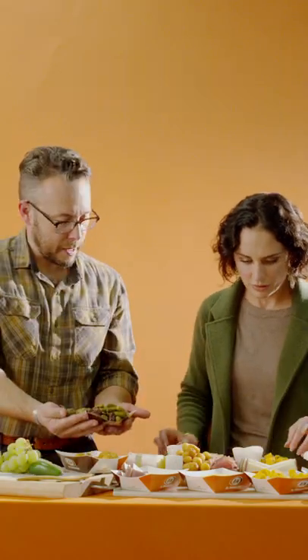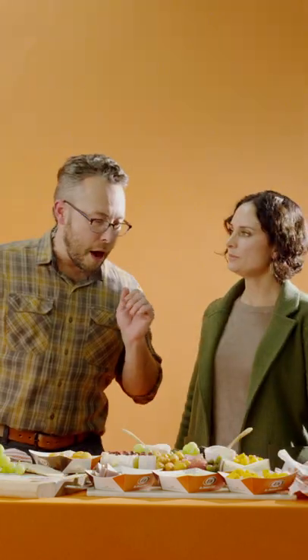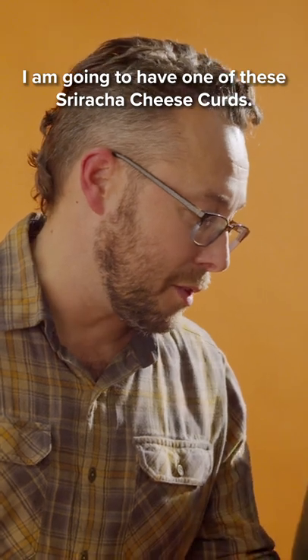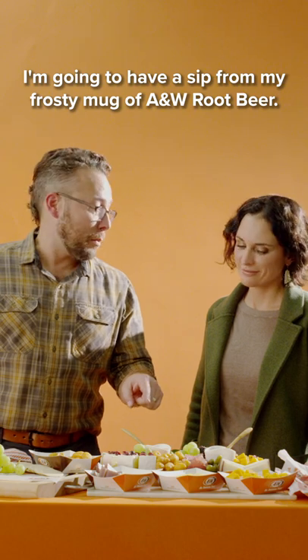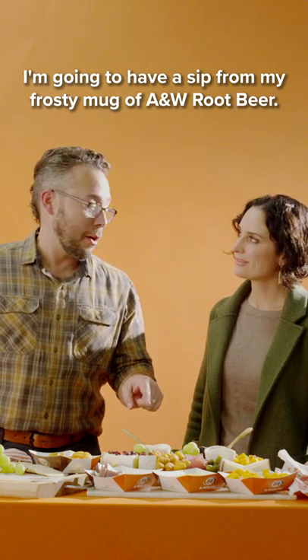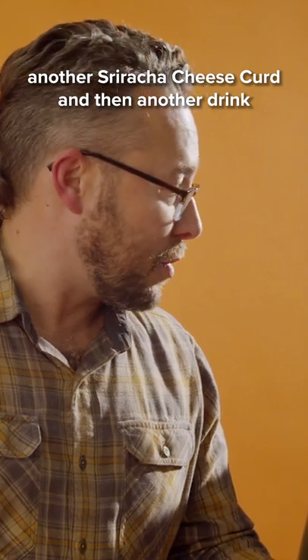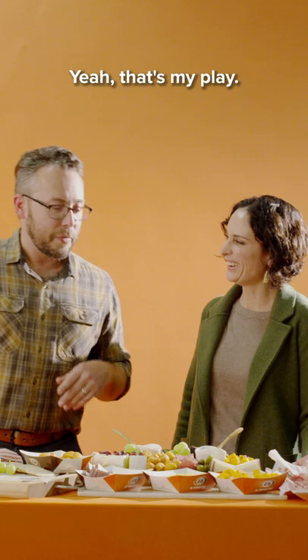This is coming together quite nicely — like I'm holding the game ball. The winning ball. I already know what my play is going to be: I am going to have one of these sriracha cheese curds and dip it in the hot sauce, then have a sip from my frosty mug of A&W root beer, then another sriracha cheese curd, then another drink. You see how this is going to go. That's my play.